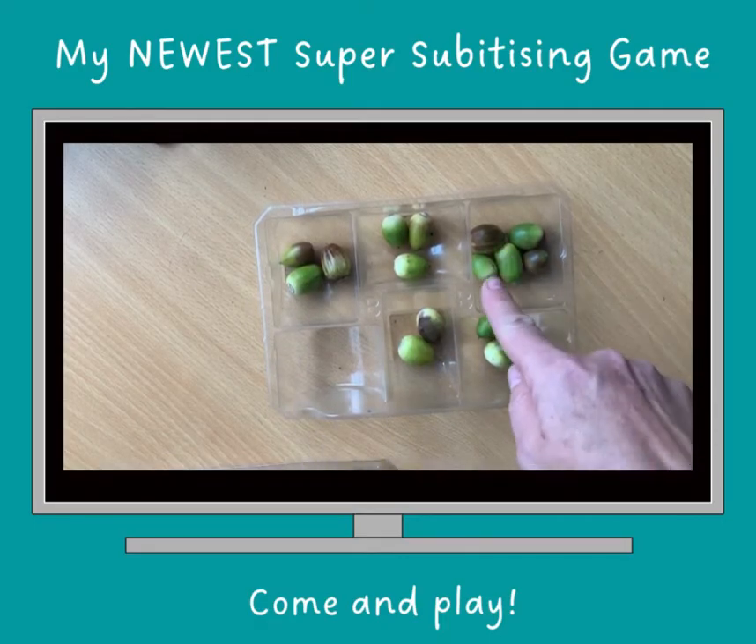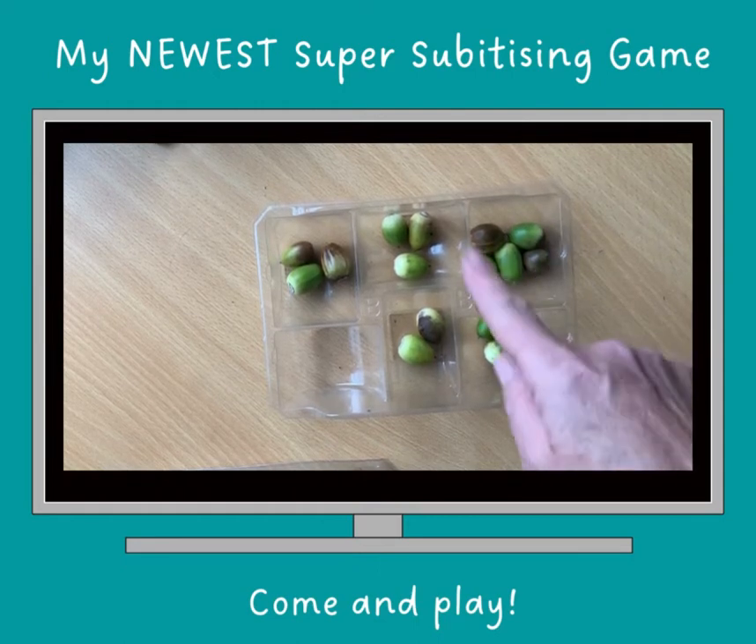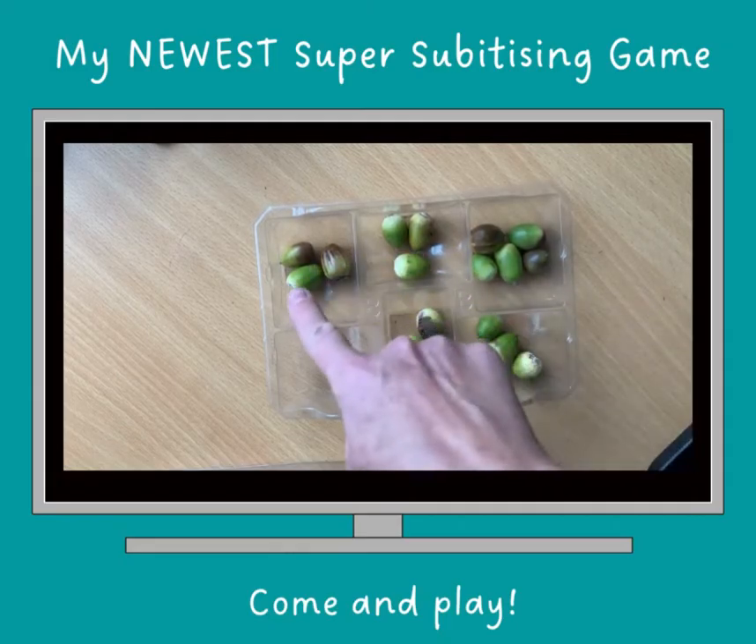That one's got a two and a one and a two. So that's definitely got more in. Maybe I know what that is or not, but I definitely know that's more than that. And that was equal to that.